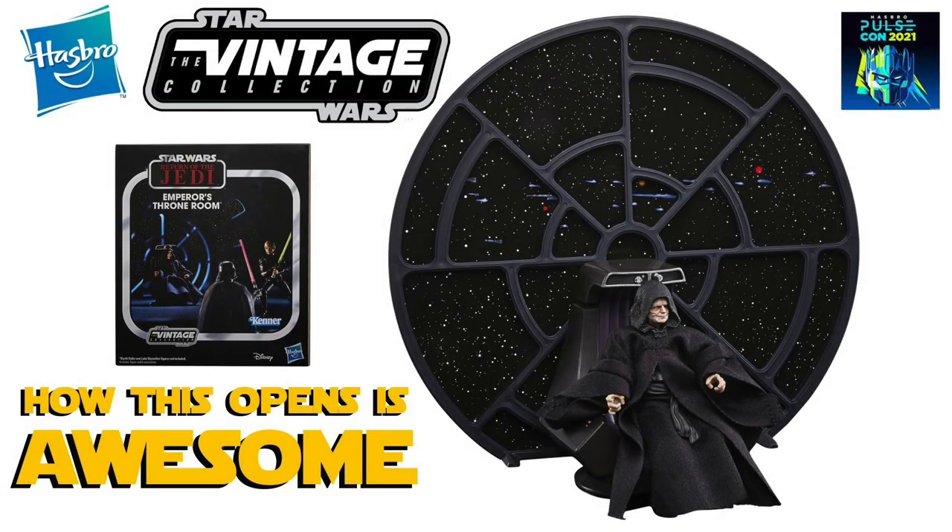Hi there Star Wars collectors and welcome to another Bossk's Bounty video. This video is going to be a really quick video because I just wanted to show you some pretty cool footage courtesy of Yak Face on Instagram — I think he got it via a company called Toys TV, which is a company in the Far East. They've shown us how the packaging opens for the Hasbro PulseCon exclusive Emperor's Throne Room for the Vintage Collection, and I've got to say it's looking pretty cool.